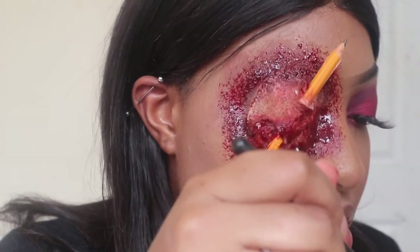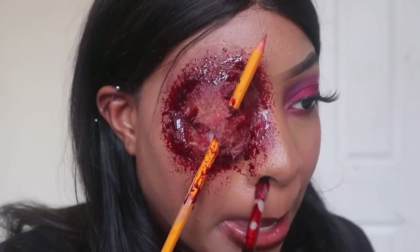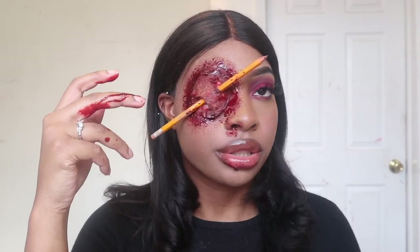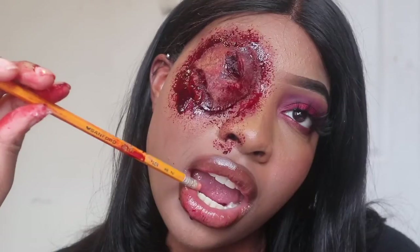I'm actually done with the look, just adding a few more finishing touches and playing with it a little bit more. That's the completed look, guys! I really hope that you enjoyed this video. Make sure you like, comment, subscribe, and share, and I will see you guys in my next video.